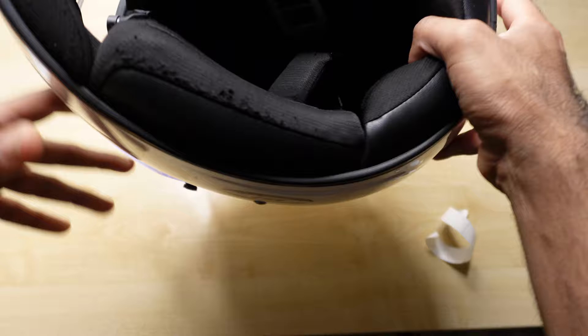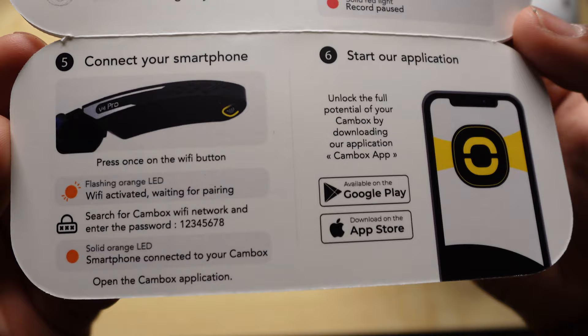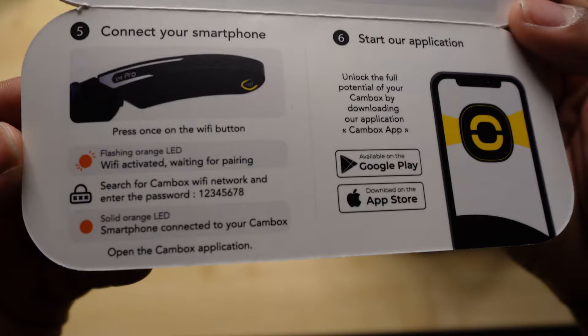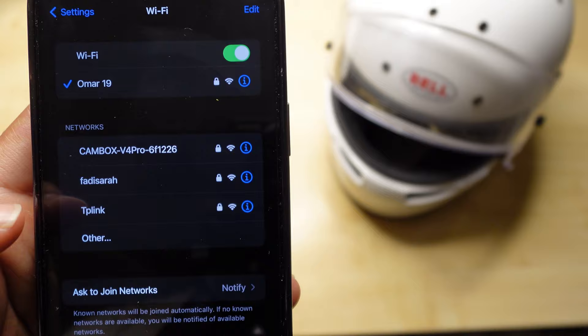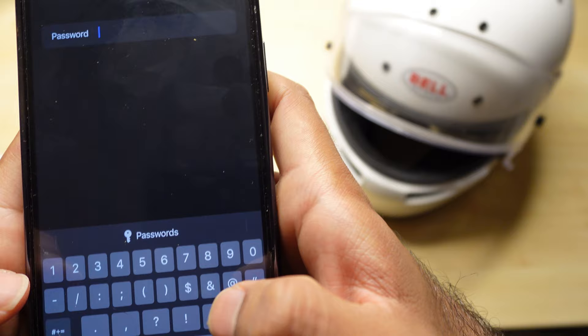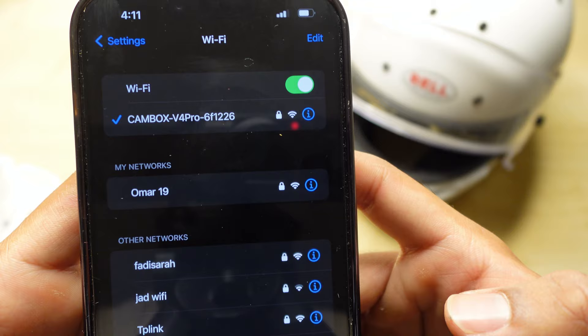Last but not least, let's connect this to our smartphone. I've downloaded the app. I'm going to press the Wi-Fi button and search for cam box. We've got Wi-Fi — the password is 12345678. Join. We're connected now, connected to the cam box.